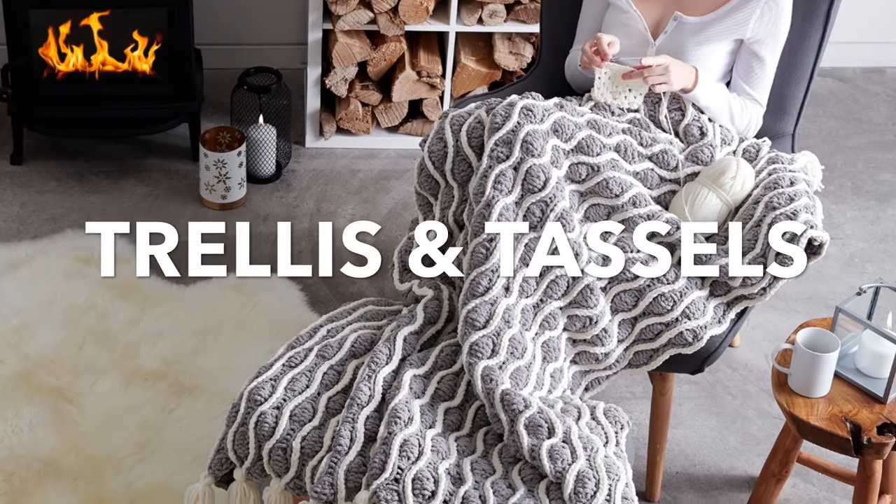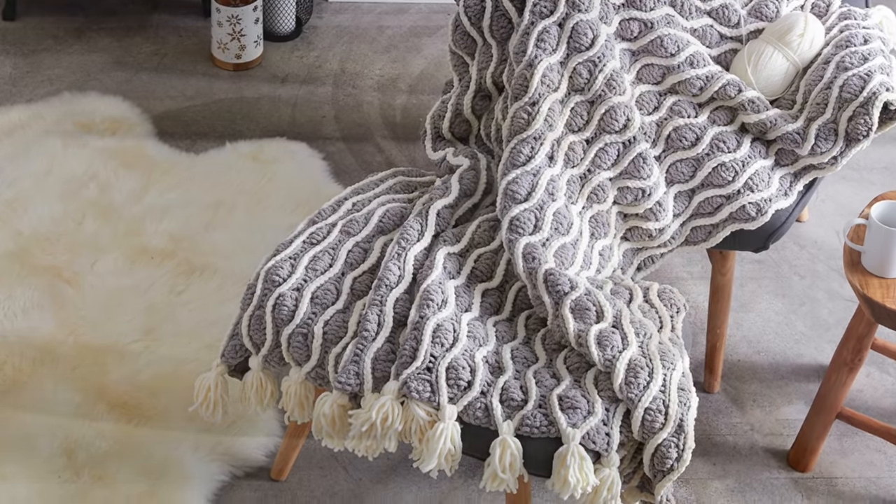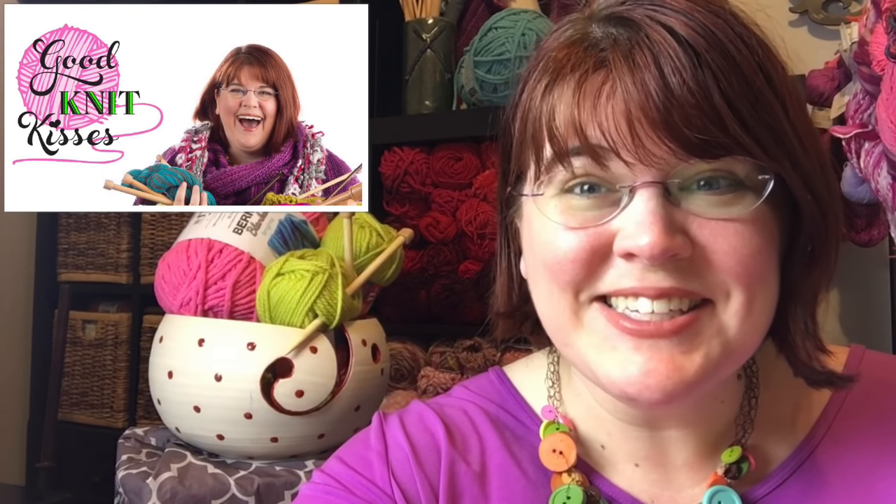In today's tutorial, we'll knit the Trellis and Tassels Knit Afghan by Yarnspirations.com. Welcome back to another Yarnspirations tutorial. I'm your host Kristen Mangus of GoodKnit Kisses. Let's get started.